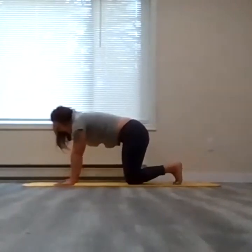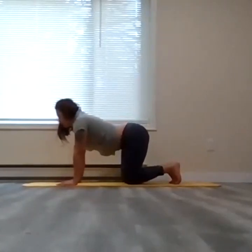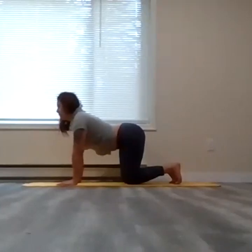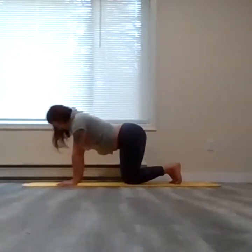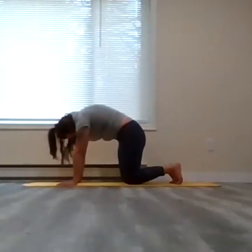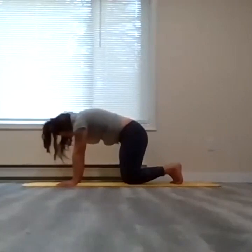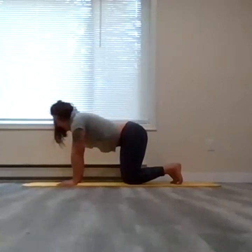We'll do a couple rounds of cat-cow here, just moving up the spine. Keep the back of the toes curled. Inhale — draw the navel down, tailbone reaches up, maybe you look forward, pressing through the palms, fingertips spread nice and wide, full inhale. As you exhale, draw the chin to the chest, begin to arc the spine like a rainbow up towards the sky, pelvis draws forward, tailbone tucks in. Really feel the shoulder blades expand. Back of the toes are curled — full inhale. Then slowly as you exhale, uncurl, unwind, back into cow pose, maybe looking straight ahead or slightly up.